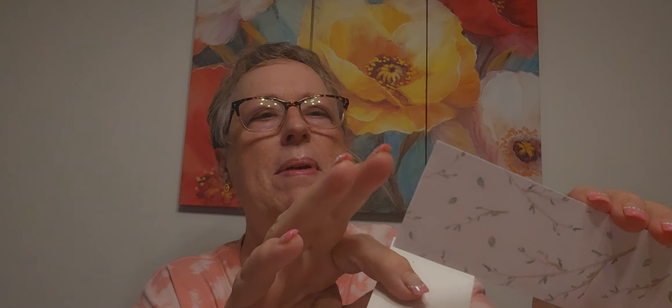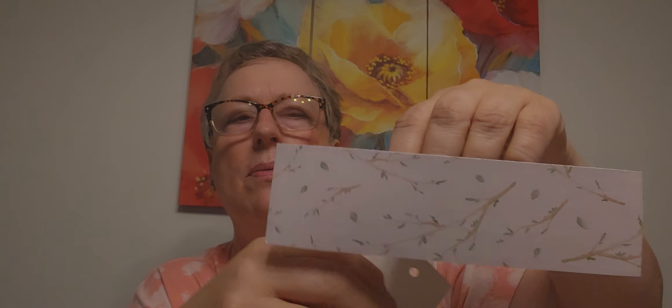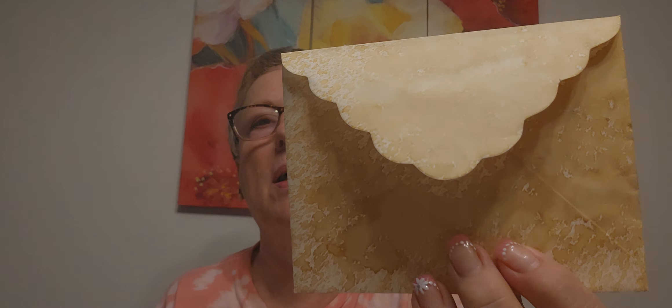Look at these — oh, these are gorgeous. Could be bookmarks or tags. And look at she made this little — oh, this is from an envelope. An envelope — look at that. And she just decorated it and put these in there. Coffee or tea dyed envelope — I love that idea.